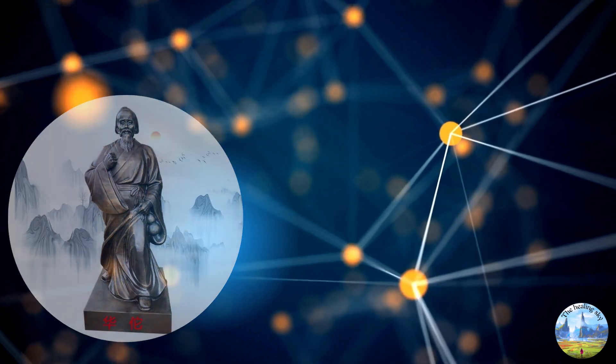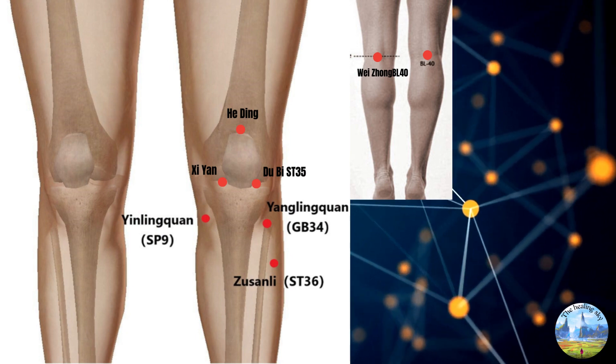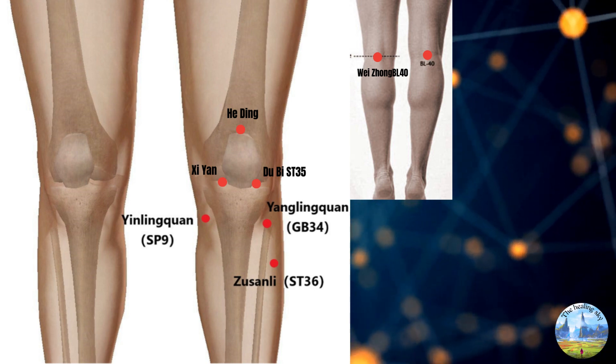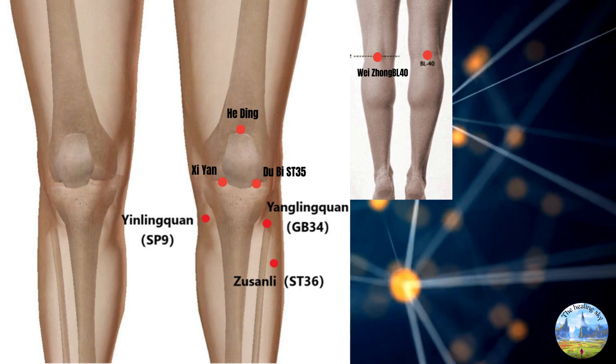In the case of knee problems, key points often targeted include Shi Yan ST35 inner side, Du Bi ST35 lateral side, Zu San Li ST36, Weizhong BL40, and Yanlingquan GB34.